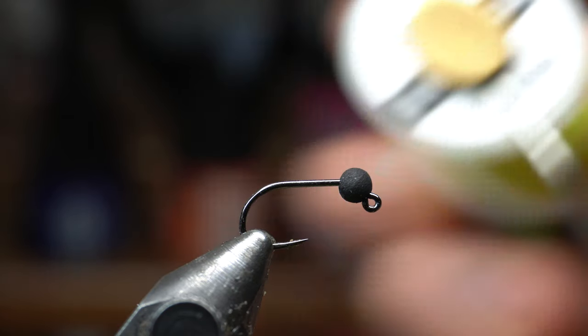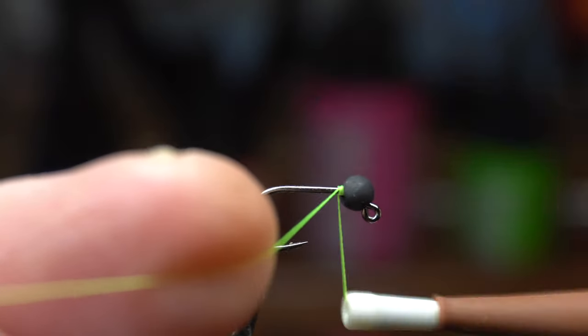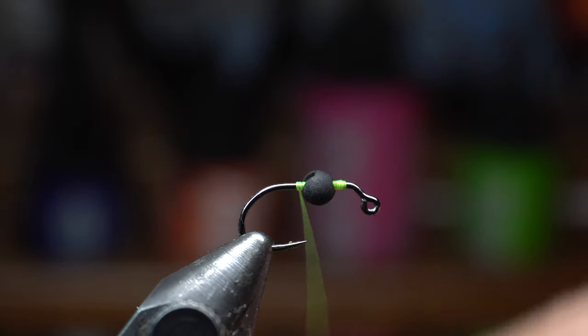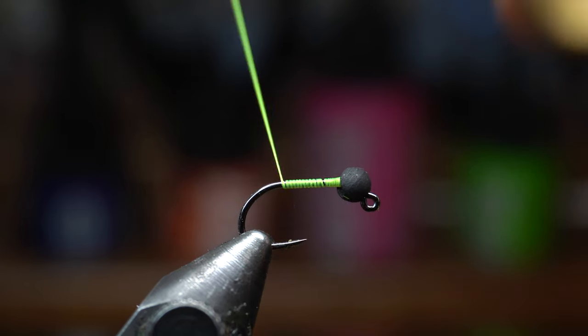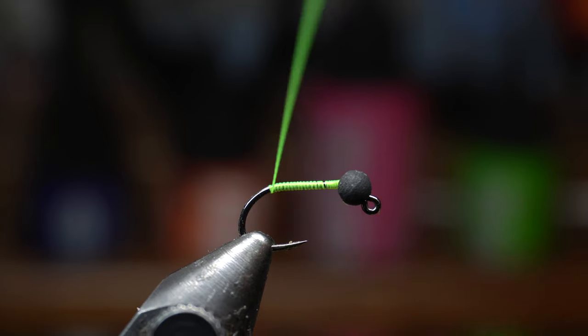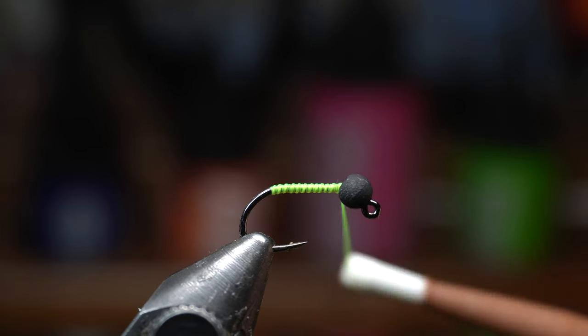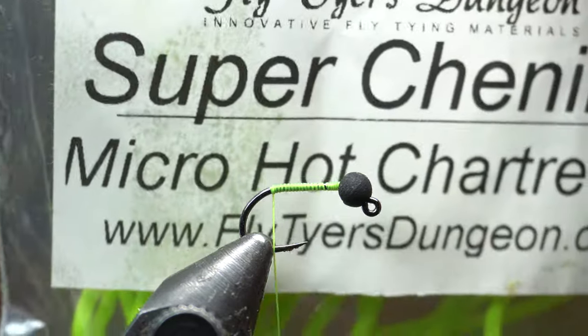The thread I'm using today is Viva Sixot in chartreuse. Now it's called a green weenie — I think they're almost all tied in chartreuse, but you could tie it in whatever color you want. I think it's supposed to look like an inchworm, but I don't think fish are all that picky, so even if there's not inchworms in your water, I'm sure it'll work. I bring the thread down to just past the bend of the hook and then come all the way back up. Then we're going to paint just a little brush of super glue on there to hold everything.